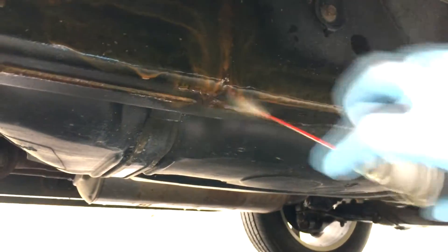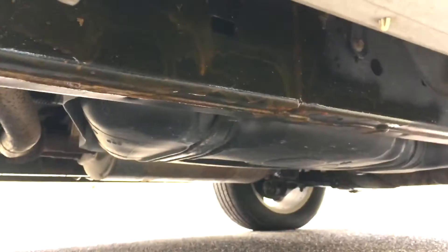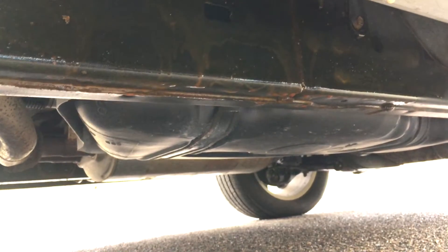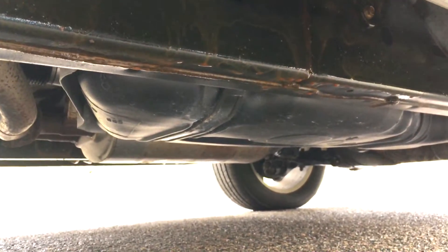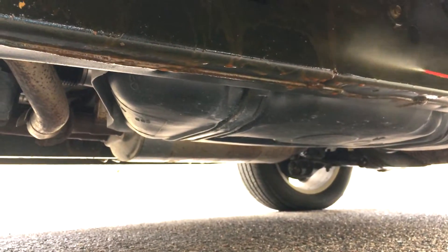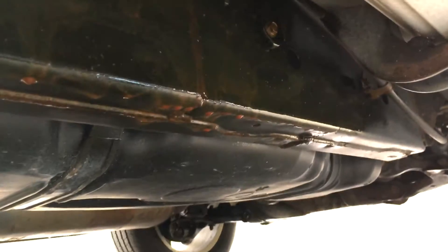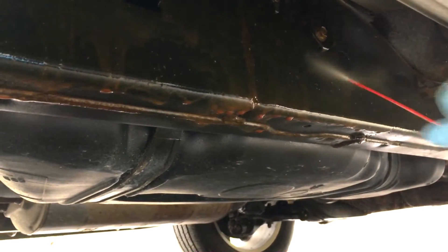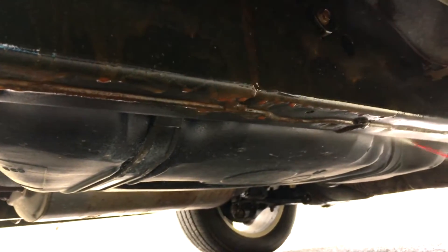Don't spend too much time in a single spot — it's gonna keep running all the way across because you will be doing multiple coats anyway. You can kind of see the amber color of the wax spraying out, along with the fumes. That's the stuff you want to keep out of your garage, so never do this inside. Spray down every spot, and if you see joints in the frame spend a little bit more time on those.